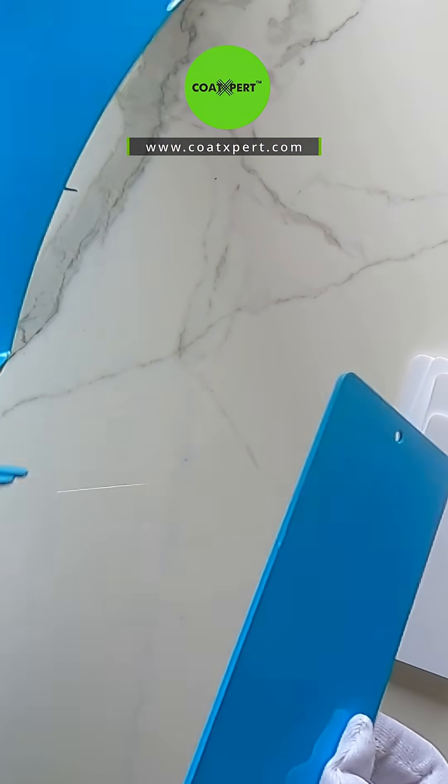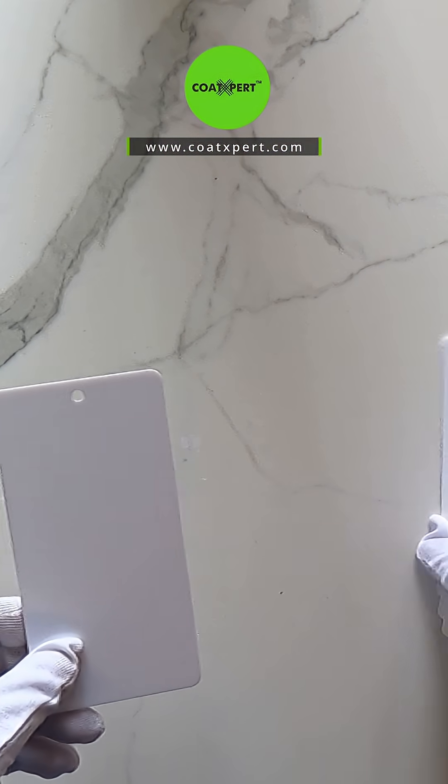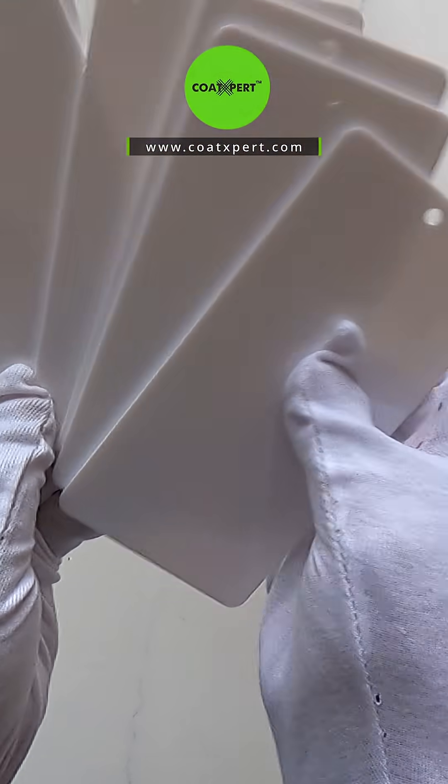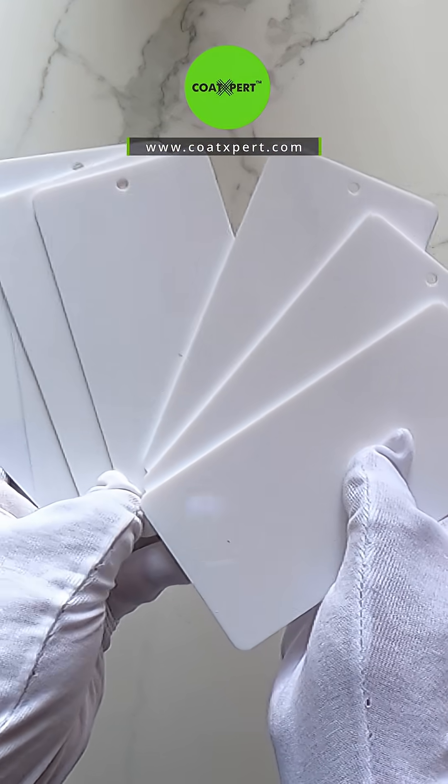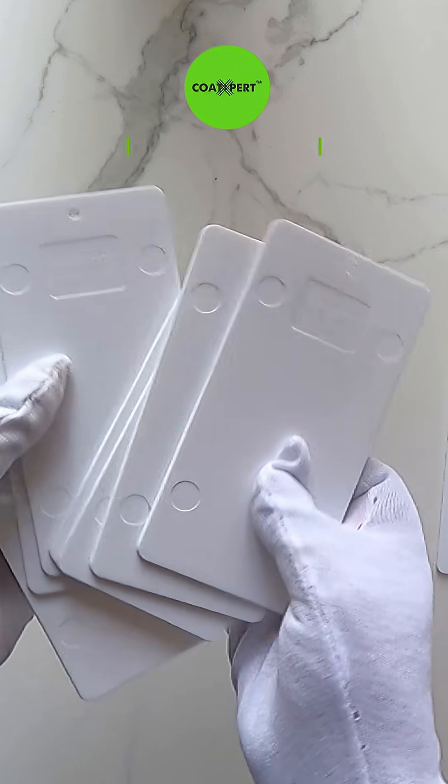So this panel can be used as a reference or sample for your quality department or your production department. These panels can be used for your different coating testing purposes. Thank you for watching.